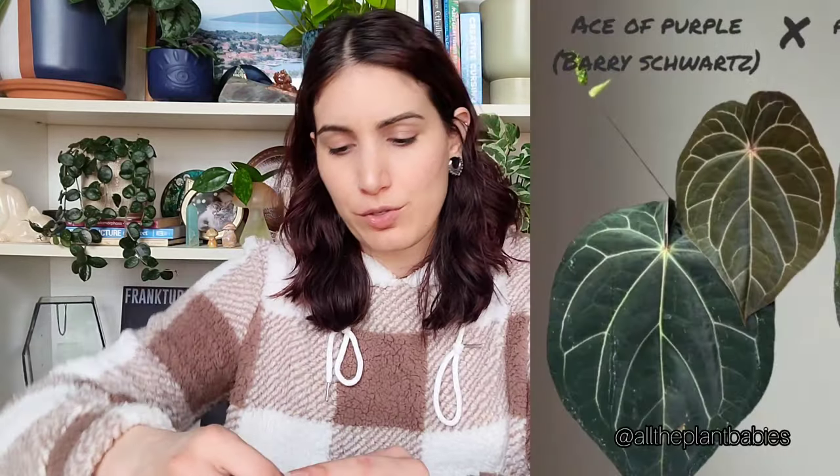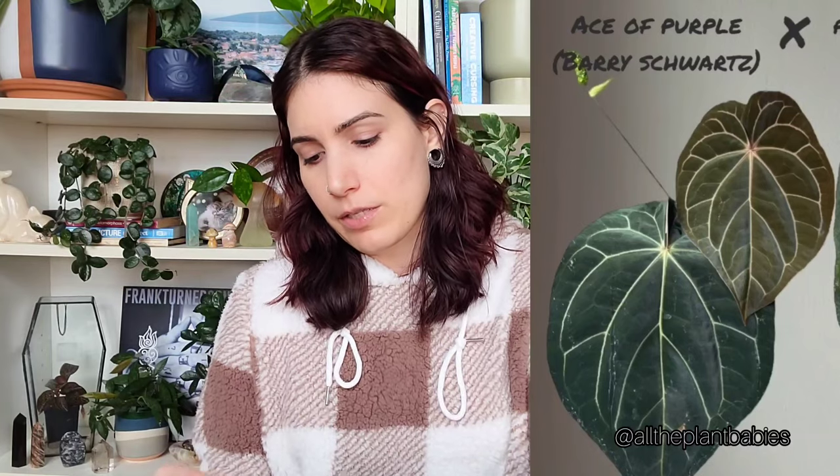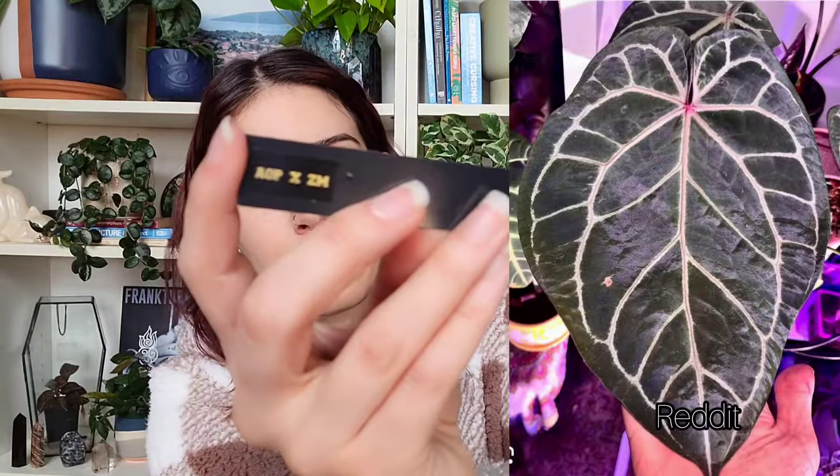Okay, next is another teeny little baby that you're not gonna be able to tell how cute she is. But this one is an ace of purple — which I didn't even know existed. I'm a huge fan of ace of spades, so I was like 'what's ace of purple?' I googled it, saw it, and I was like 'oh that's pretty.' So this is an ace of purple crossed with Zara Michelle.